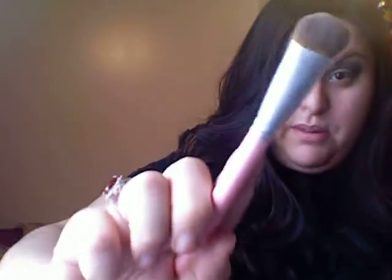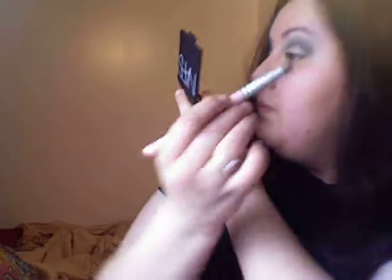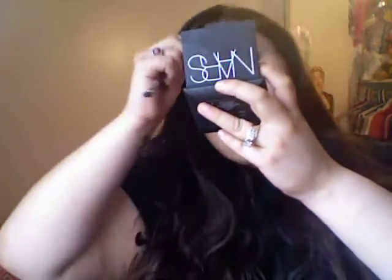Then I'm going to take this Chrome brush — it doesn't really have a name, it's a really big one — and I'm taking Vanilla by MAC to use as a highlight. Just putting that underneath the brow bone and blending it into the blue, or aqua, whatever it's called. If it's a little messed up on the corner, you don't need tape — just clean up the edge. Then use a flat or regular blending brush to make sure everything is nice and even.